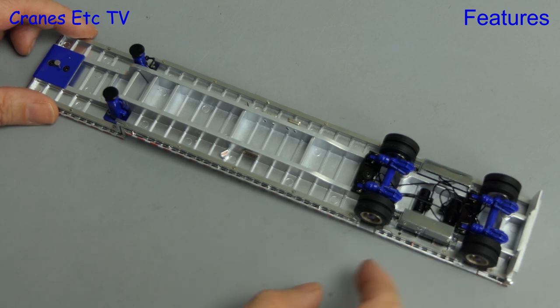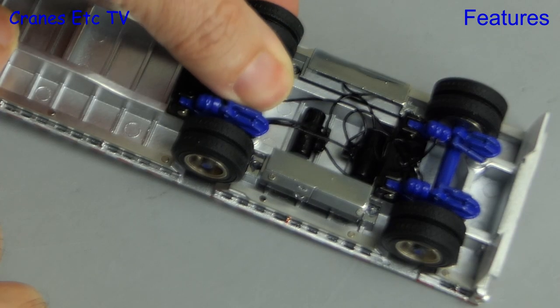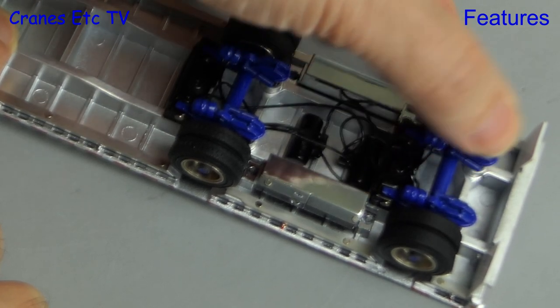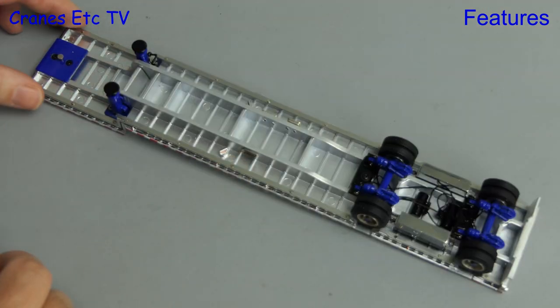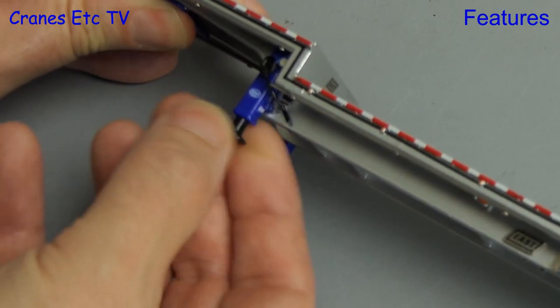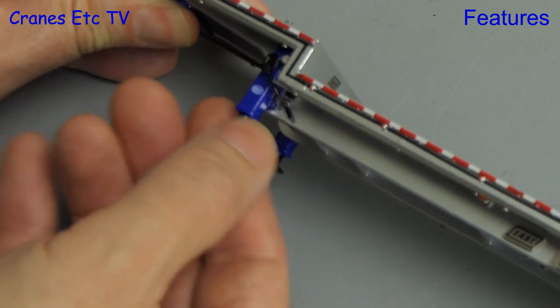Starting underneath, the rear axles spin freely, and there's also suspension on the rear axles which was more springy on the front axle than the rear axle on the review model. The landing legs are also functional, and you can lower them in the usual way by unscrewing.